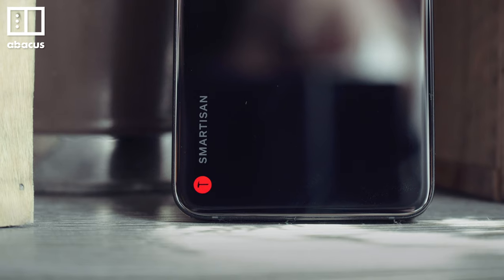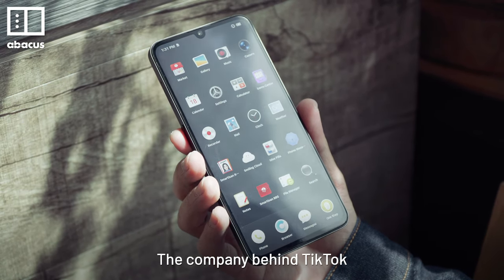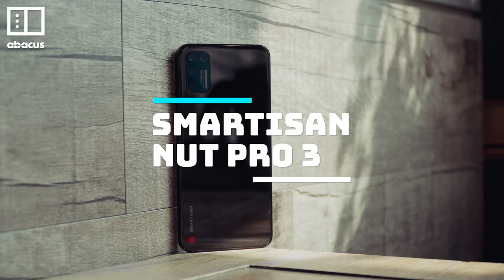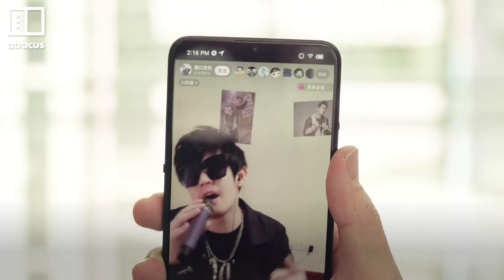This is the TikTok phone. The Smartisan Nut Pro 3 was made by ByteDance, the company behind TikTok. It comes pre-installed with the Chinese version of TikTok, called Douyin.